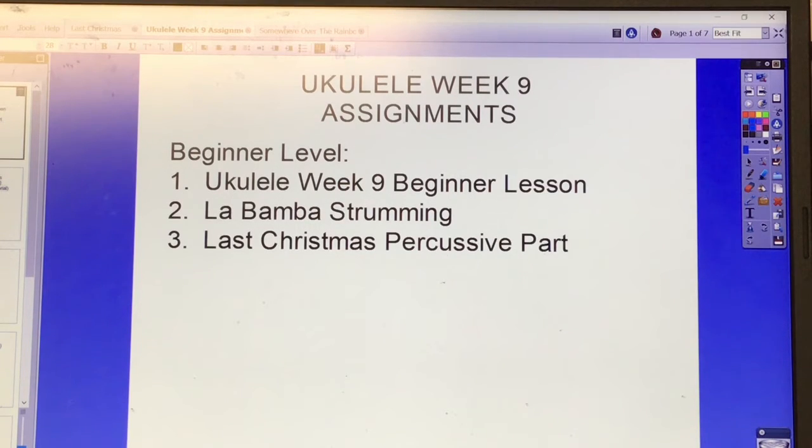Here are ukulele week nine assignments. For beginner level players, view and participate and strum along with the ukulele week nine beginner lesson. The new song for beginners is La Bamba strumming, and number three is Last Christmas, the percussive part.